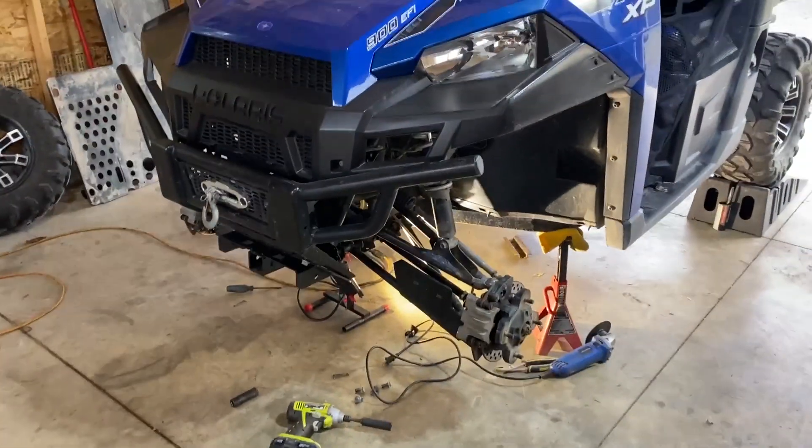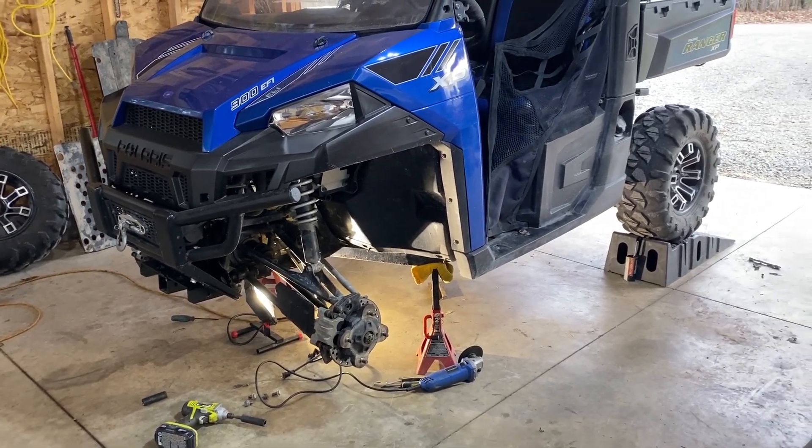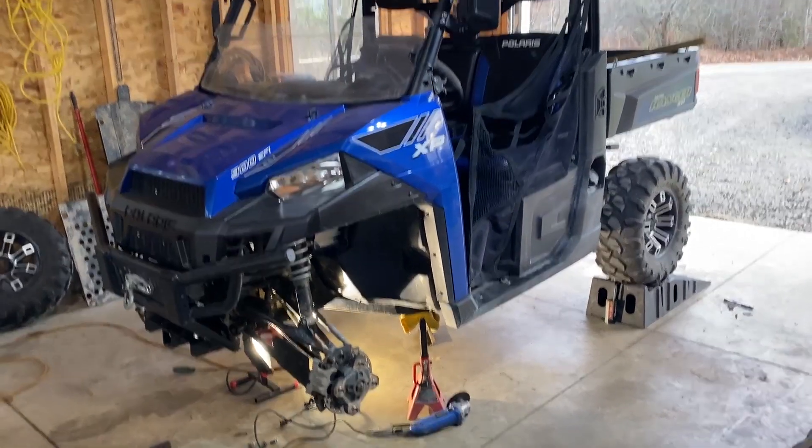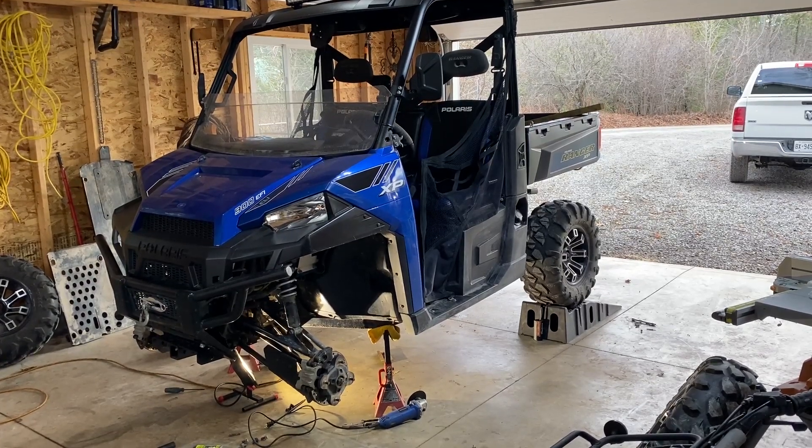It took all of about 10 minutes. I probably didn't even need to take off the front wheels. Much easier — the only thing I've got to do is fabricate that bracket, but I think this is the way to go. Any questions, feel free to ask in the comments.